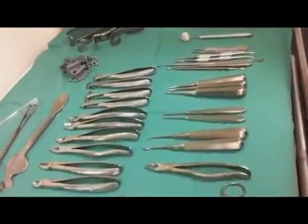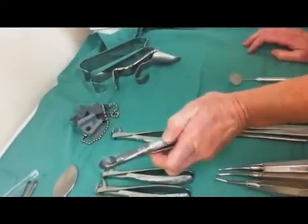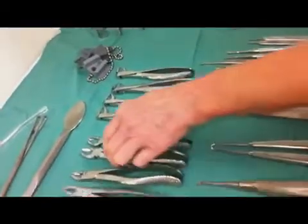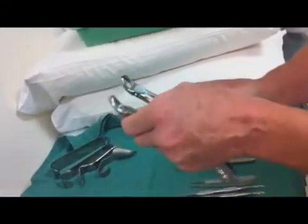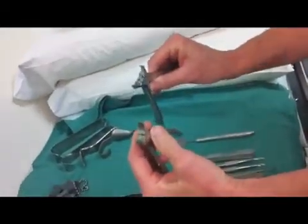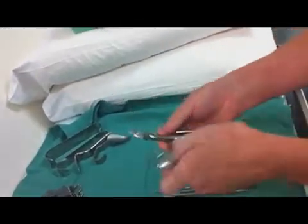And then your forceps: you've got lower hawks, cow horns which I'll certainly never use, lower universals, lower fives. These are your hawks — the beak goes on the buccal, right and left. The beak goes on the buccal of the tube, so the curvy bit is to your left, just like it is in the mouth, left and right.